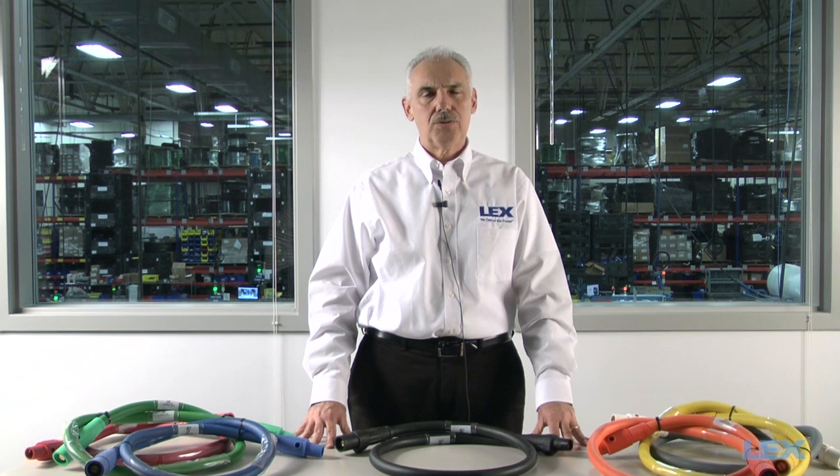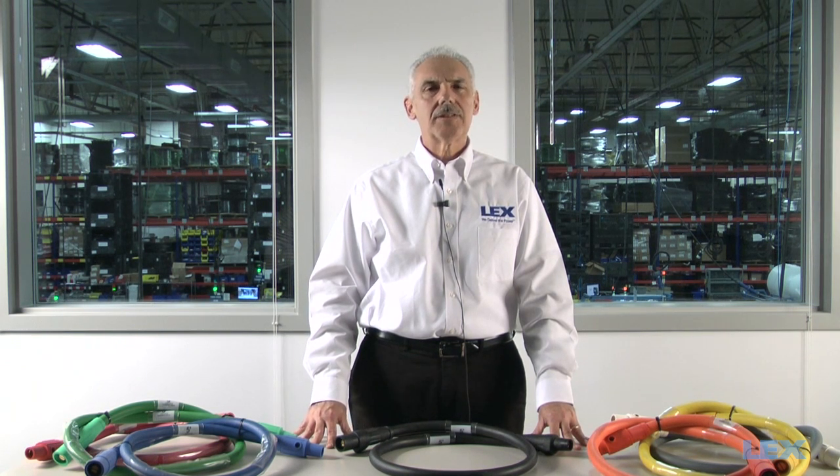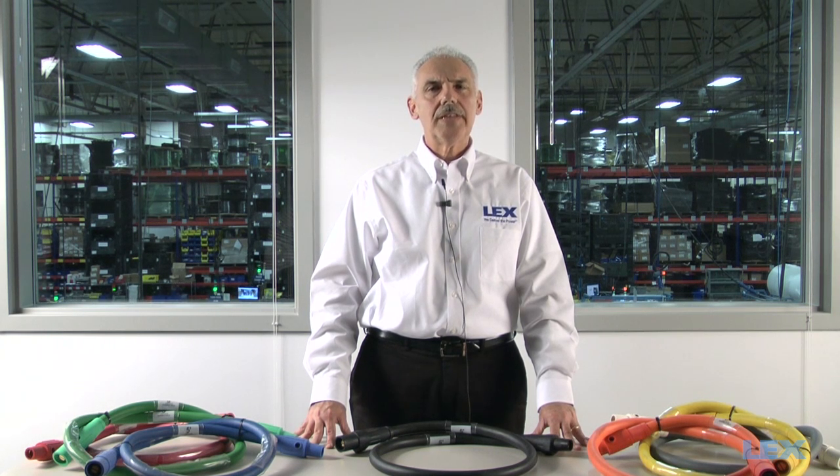Hello, my name is Alan Perlot, product manager at Lex Products Corporation. Lex Products is a leading manufacturer of power distribution equipment and cable assemblies serving the industrial, military, and entertainment markets.